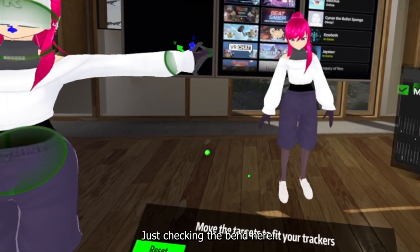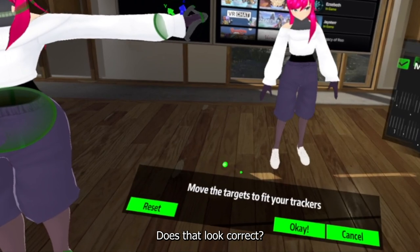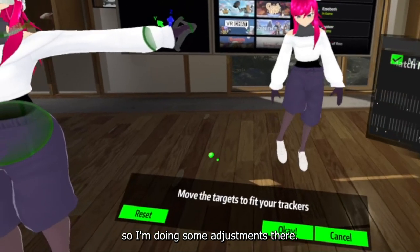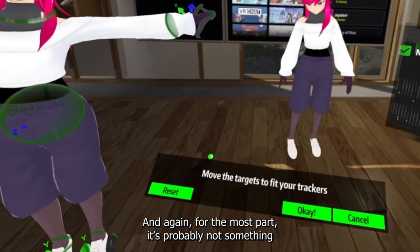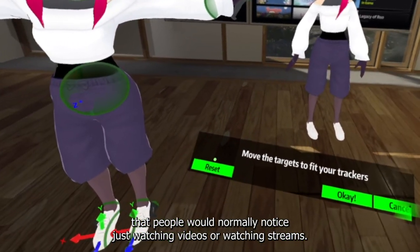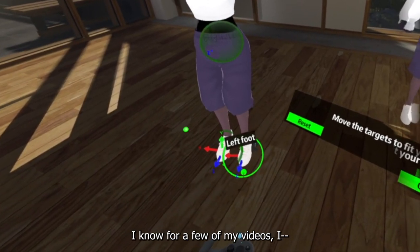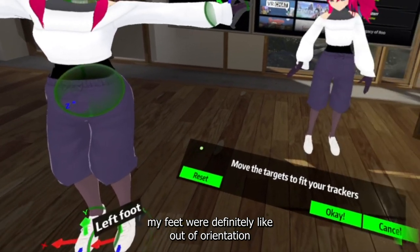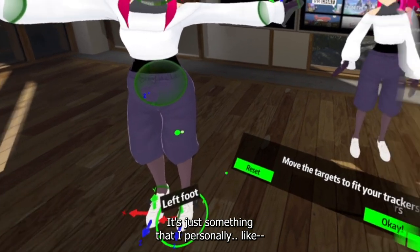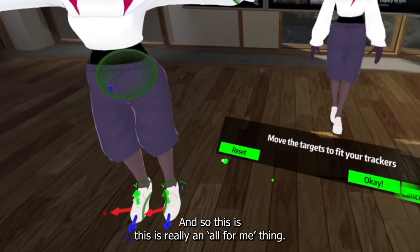Just checking the bends and angles here — as I rotate my feet, does that look correct? I decided no, so I'm making some adjustments. For the most part, it's probably not something people would normally notice just watching videos or streams. I know for a few of my videos my feet were out of orientation and no one commented on it, so it probably isn't a big deal. It's just something that personally bothers me when I notice my feet are off.